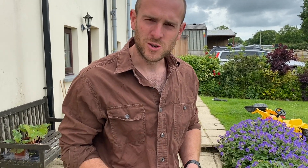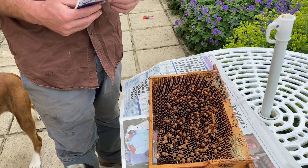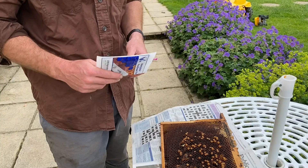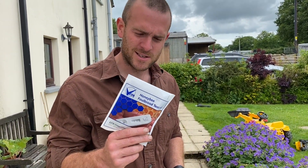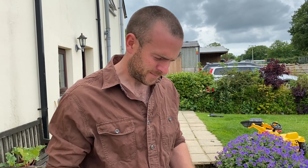Today I just went through some bees and found a dodgy frame in one hive. I'm 90% confident it's not fowl brood, but I am going to test it. I've got the kit here and this is a great opportunity to show you how to use these tests. Normally I carry these in the truck, but today I didn't have it.